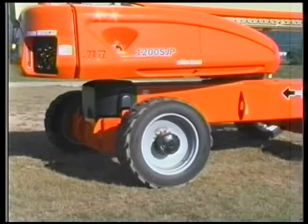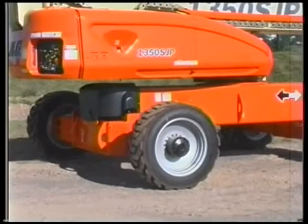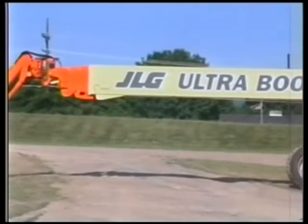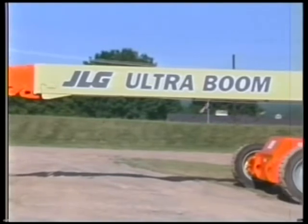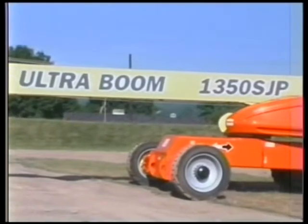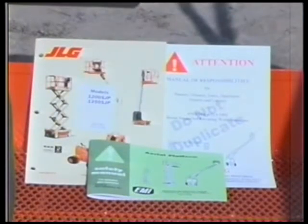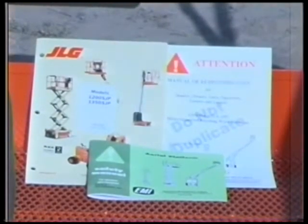JLG's Ultra Boom Series includes the new 1200 SJP and 1350 SJP models of telescopic boom lifts. These models incorporate unique functional characteristics that are revolutionary to the big boom market. The purpose of this video is to inform the user of these unique characteristics. This video is to supplement the operator safety video and the operator and safety manuals.